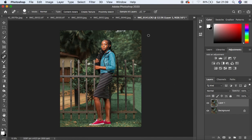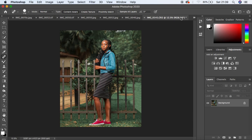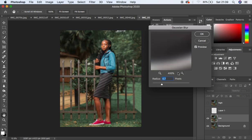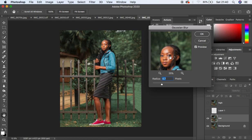Now let's dive into skin retouching. I've spent enough time removing those distractions. I'll merge the layers by hitting Shift+Command+E, then play the 16-bit action — you can find how to create that action on this channel. For full body portraits I prefer to use a low radius, so I'll use a radius of around 5 and hit OK.